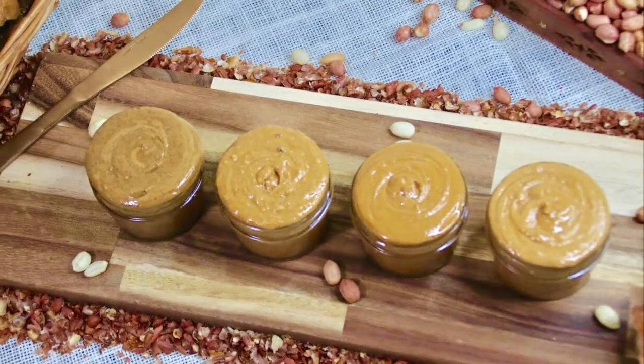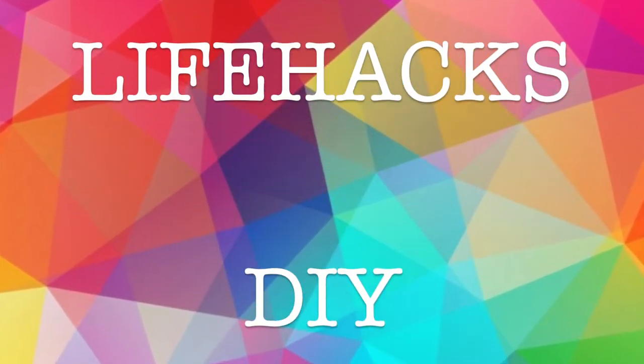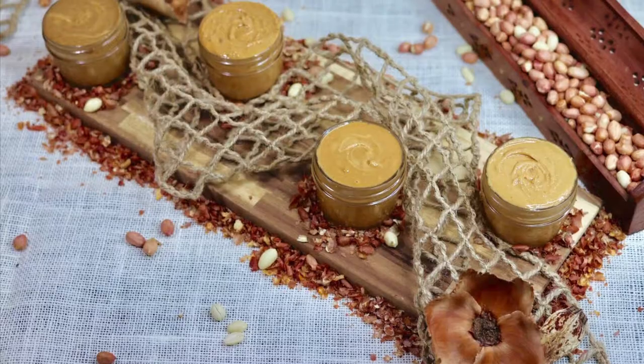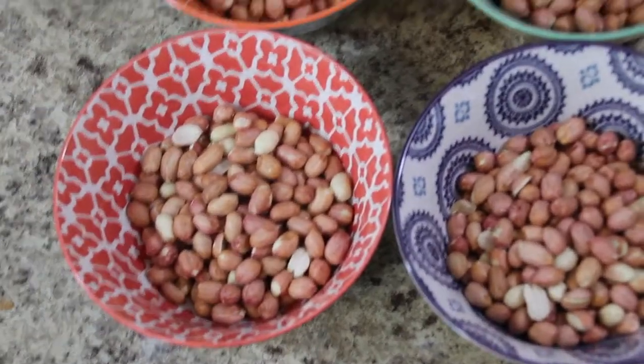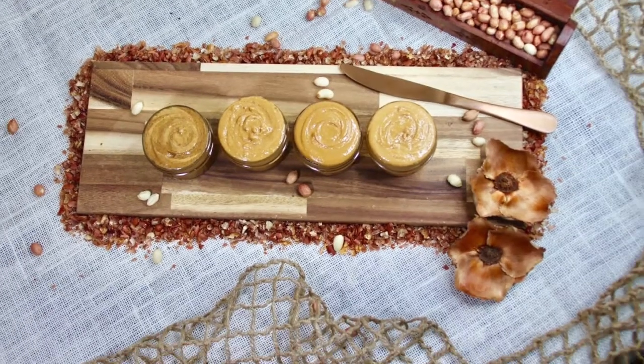Hi friends, welcome back to the Pragmatic Lopa. Any day, it's always best to prepare our everyday used food naturally at home. One of my favorites, which is loved by kids as well, is peanut butter.